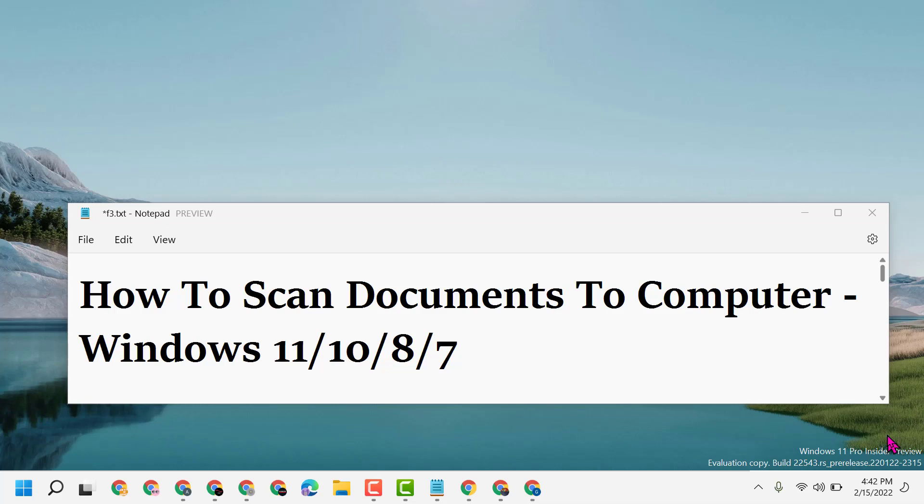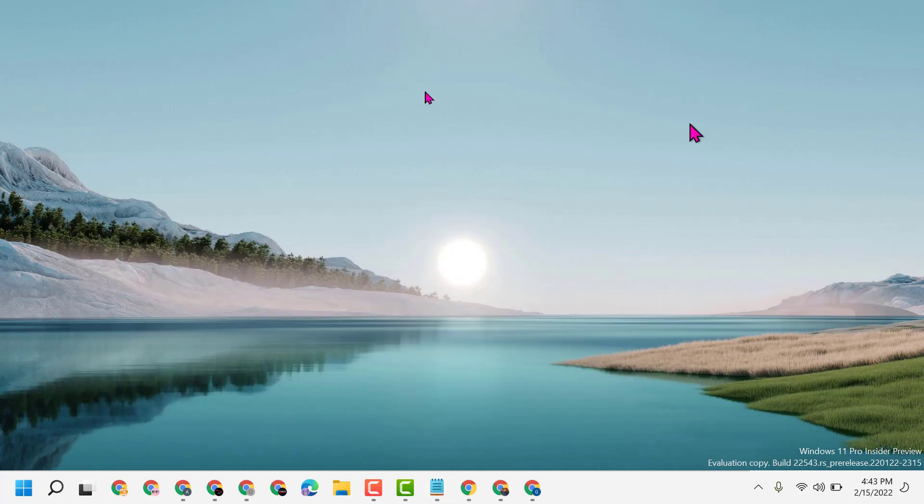Hello friends, today in this video I will show you how to scan documents to a computer in Windows 11, 10, 8, or 7. So if you are using any version of Windows, you can scan documents to your computer easily. Just turn on your printer and connect your printer with your Windows machine.